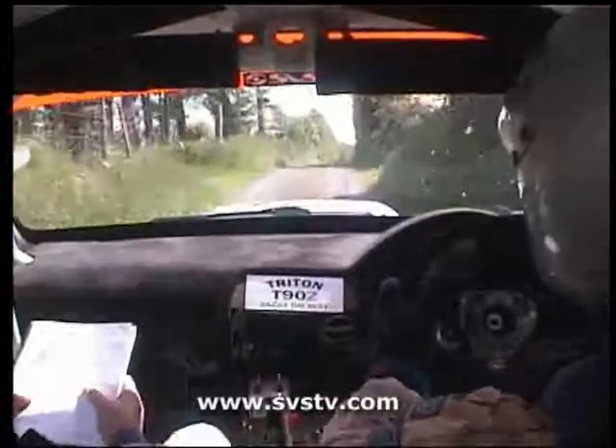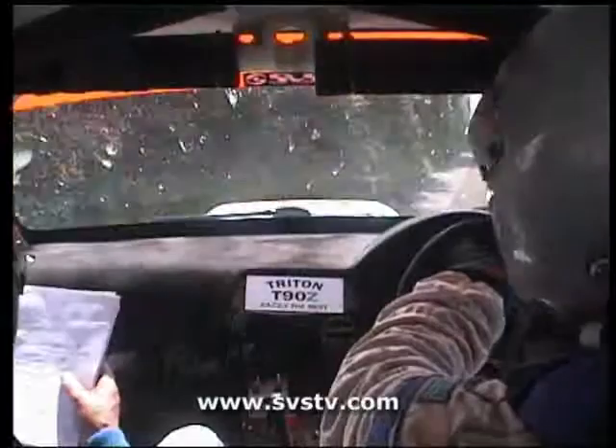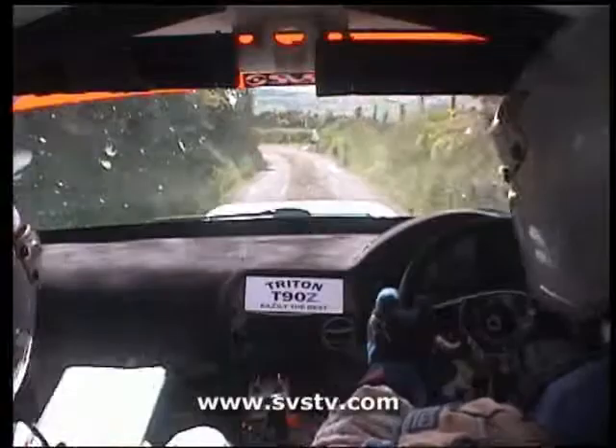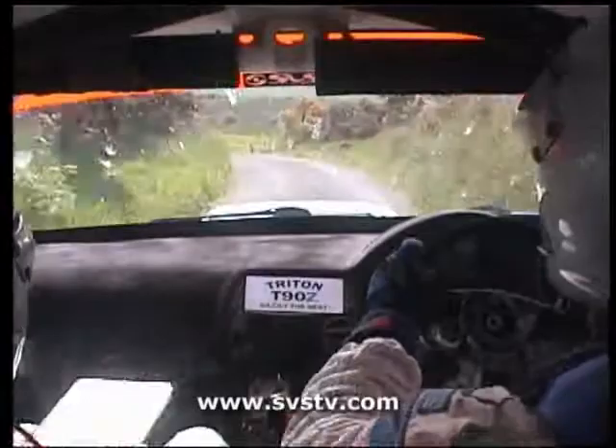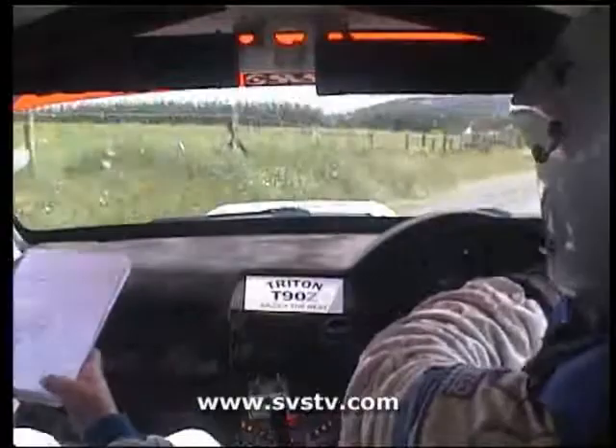Narrow 6 right over gravel. 60. Caution. Crest and left into jump. 40. 6 left. Don't cut. 80. 6 right. 40. 3 left. 2 right, into turn. And left. Into 4 right. 40. Danger. Long 2 left. Don't cut. And 2 left maybe.